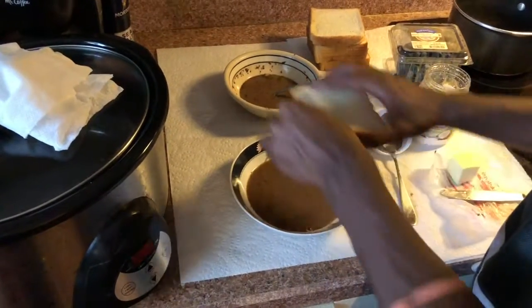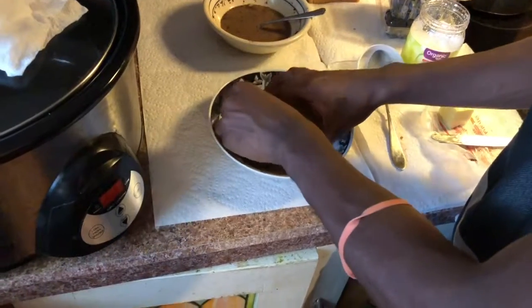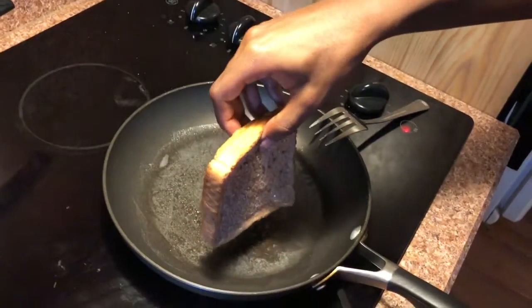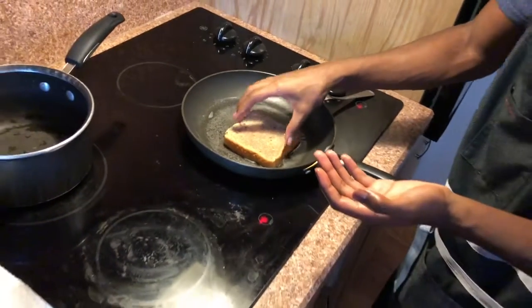So it's just a dab, alright? Dab — gets one side, dab on the other side. See that? Beautiful. And then we're gonna bring it and lay it away. Dang it! It's supposed to be so much more... dramatic.